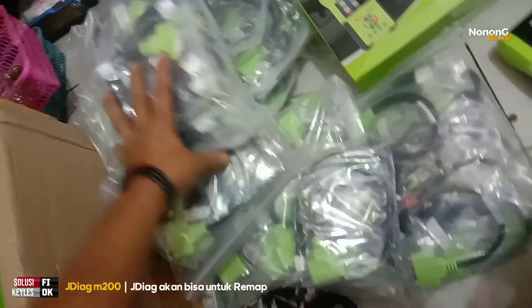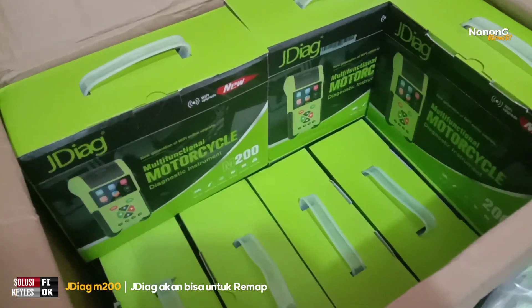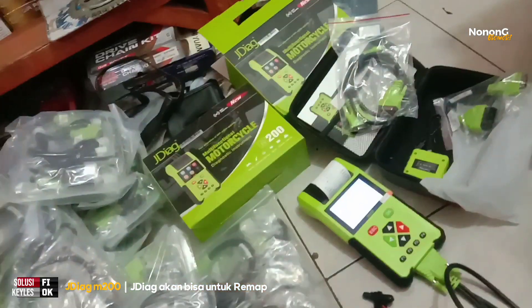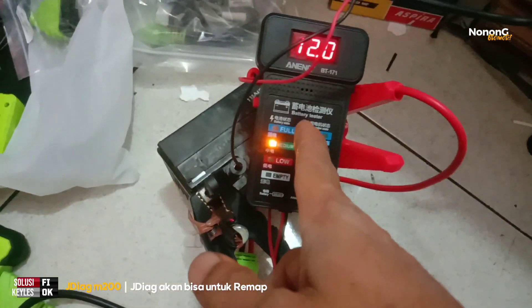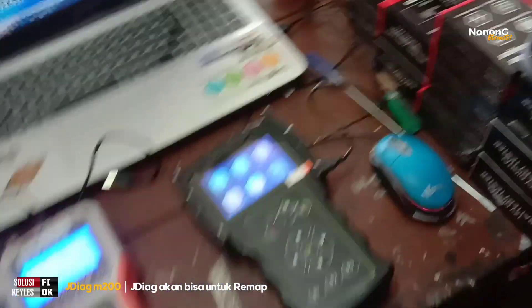Saya menghimbau kawan-kawan: kalau mau membeli scanner canggih, lebih baik sekarang beli yang namanya jediak M200 karena untuk semua jenis motor bisa, dari motor yang lama sampai terbaru semua bisa. Dan tahun depan sudah bisa remap. Untuk alat cek aki juga ada di saya, baru datang banyak.